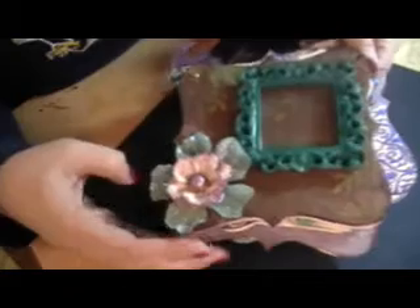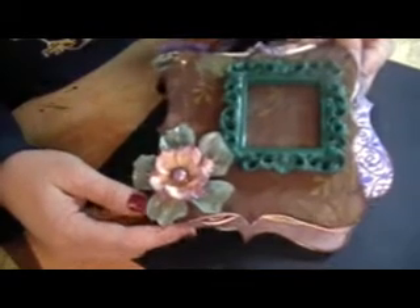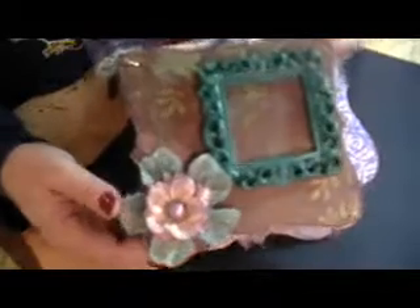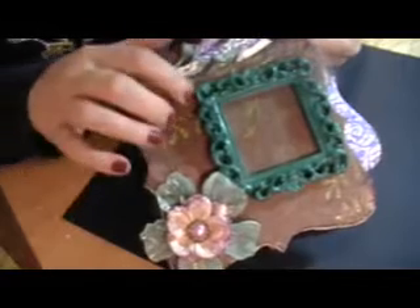I've been wanting to play with this paper collection for a long time. I really love the colors — the greens and the blues and the purples. I just love the cover kind of plain because the paper is really pretty. It's all glittered up and foiled and everything.